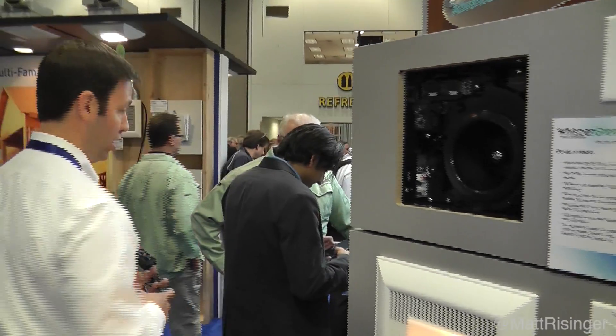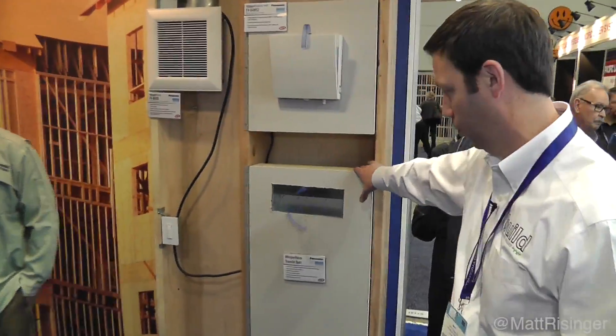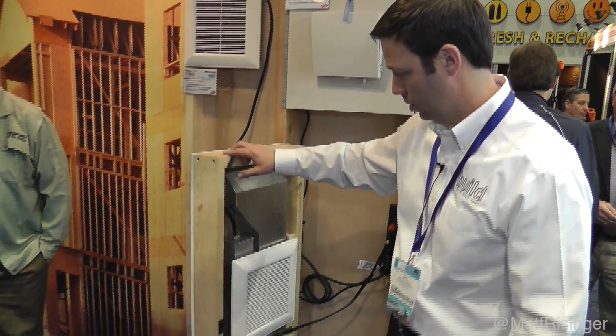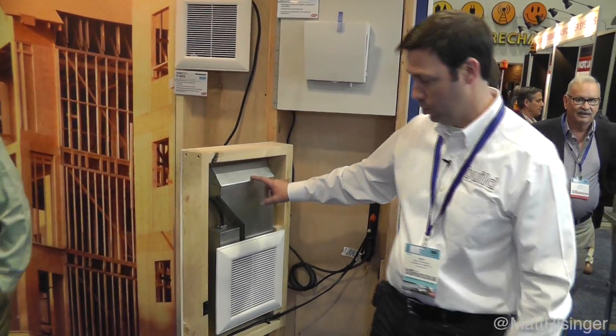Two other things I wanted to show you here at the Panasonic booth. This little guy here is pretty unique — I've never seen this before from a manufacturer. This is a transfer fan. It's a little Whisper Value fan that fits in a 2x4 wall cavity, and it comes with this duct right here.